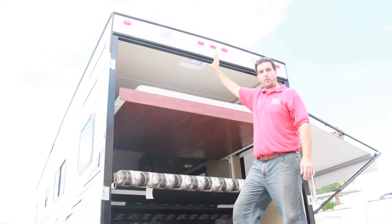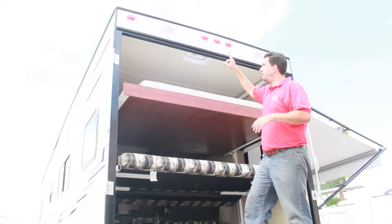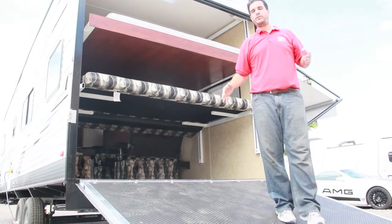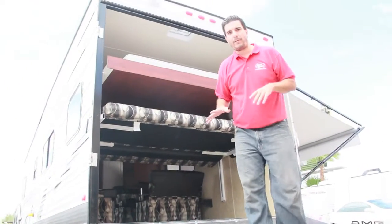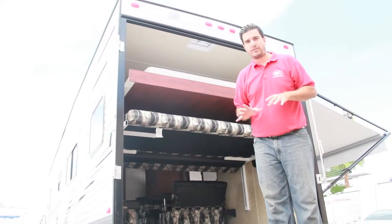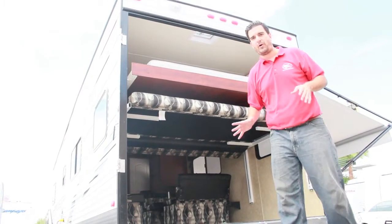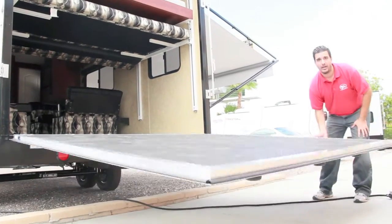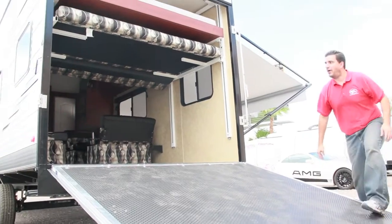Those floodlights are mainly for loading at night. The ramp door, just like all of our ramp doors, is rated for 3,000 pounds — no single item more than 1,000 pounds, so make sure you're distributing the weight correctly. It's lightweight and easy to lift up and down.